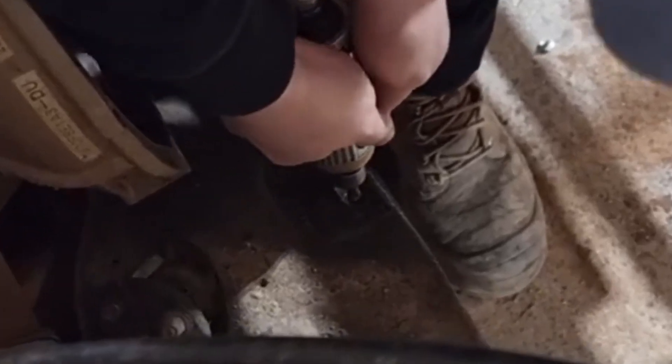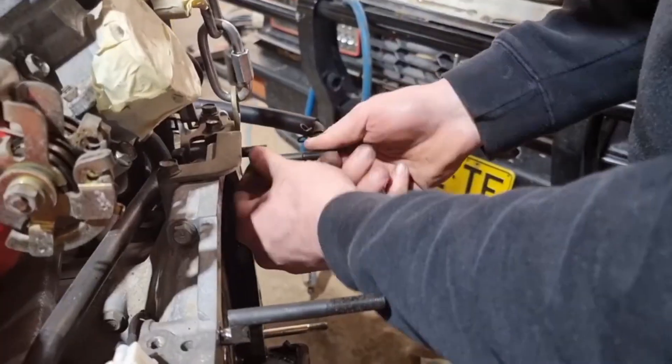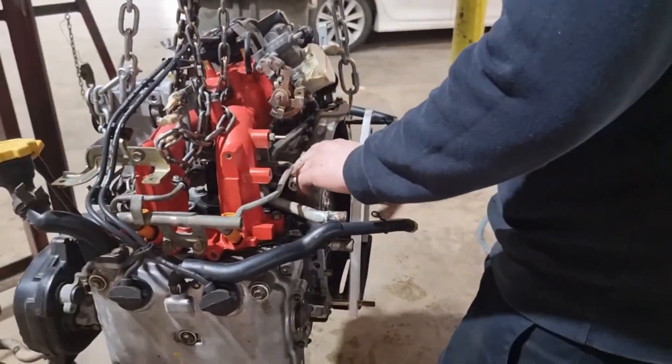On to elongating the holes in our crossmember — this will allow our EJ engine mounts to just slide on home. Throwing in these adapter bolts and our adapter plate, we'll be able to mount our EJ up against our original 4-speed gearbox.